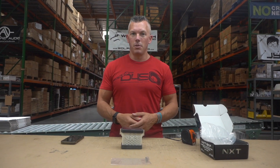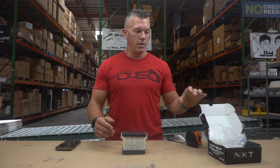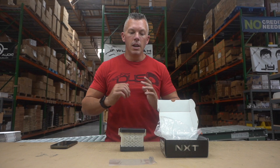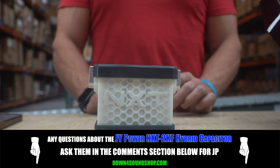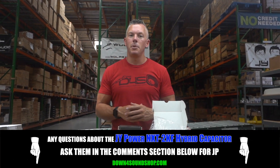Who knows what the next five years is going to bring — is that size of my battery bank going to go down to something as big as this box? I don't know, but just to see how it's progressed in the last five years is crazy. Anyway, appreciate you joining me on this video. If you have any questions about this product, drop them in the comment section below. Don't forget about the Down4Sound difference: guaranteed lowest prices, fastest shipping, best customer service, and four different same-as-cash financing options on the website under the financing tab.